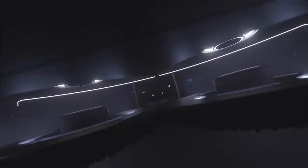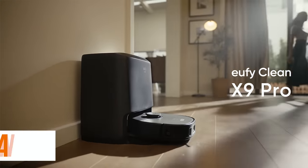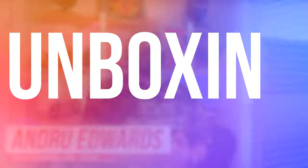Well, that dream is about to become a reality with the Eufy Clean X9 Pro. If you're interested in picking this one up for yourself, I will have a link down in the description below. Let's get into the unboxing.